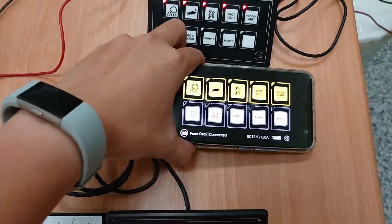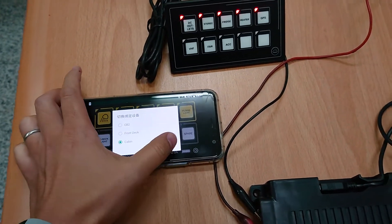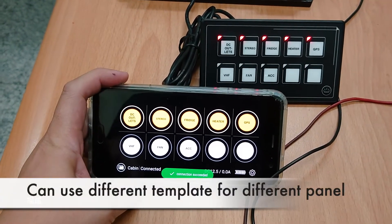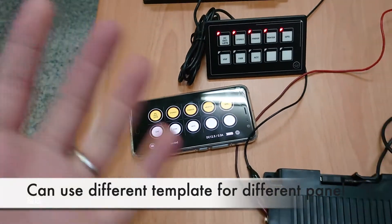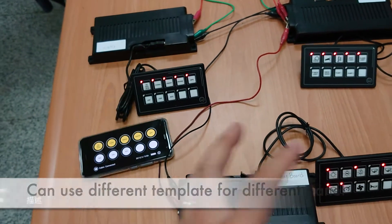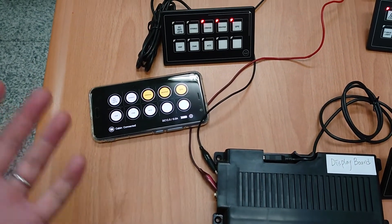Now let's switch to this one — Cabin. You see all the labels will be memorized, so you can easily switch between different control boxes that you can set up in different areas of your boat or caravan.